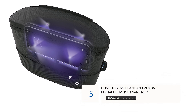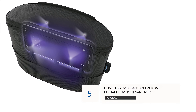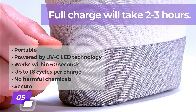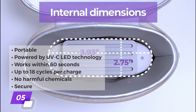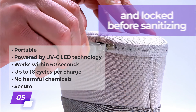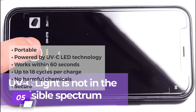Number 5: Homedics UV Clean Sanitizer Bag Portable UV Light Sanitizer. This option by Homedics isn't a box at all — it's actually a portable UV sterilizer bag that you can carry around with you wherever you go. It's powered by UVC LED technology and will disinfect both sides of an item within 60 seconds. It utilizes 4 UVC germicidal LEDs and can perform up to 18 cycles per charge. It contains no harmful chemicals, and the zipper has to be secured before use, so it's safe to use around the little ones.